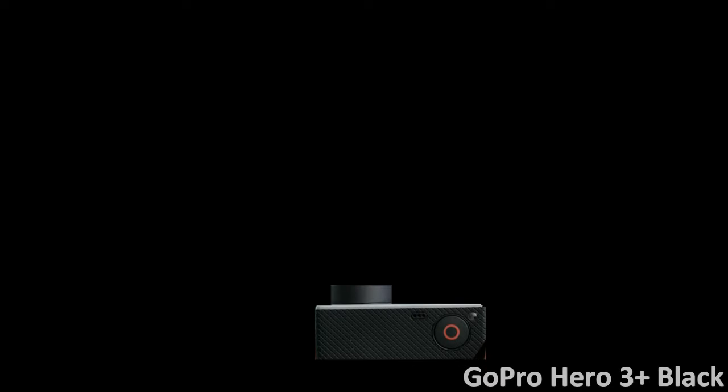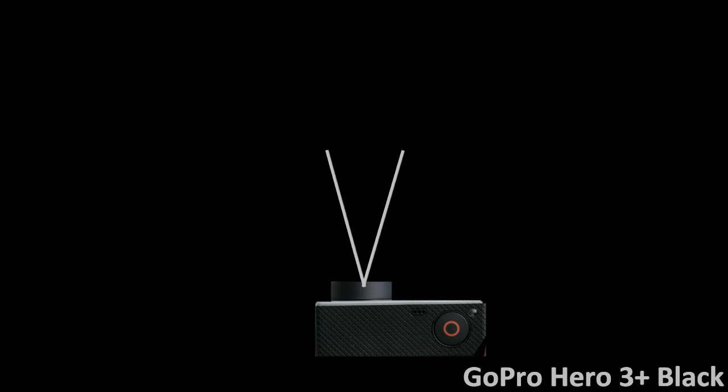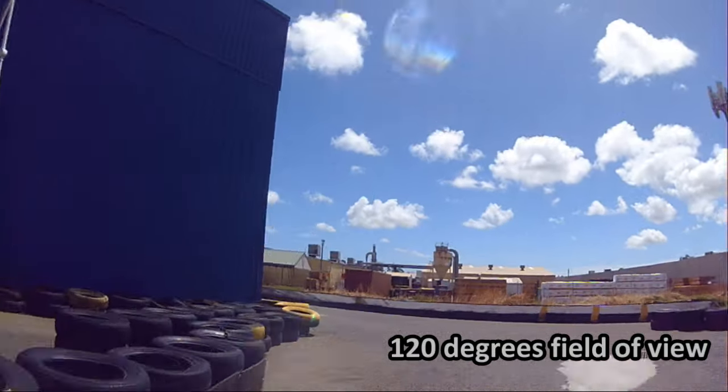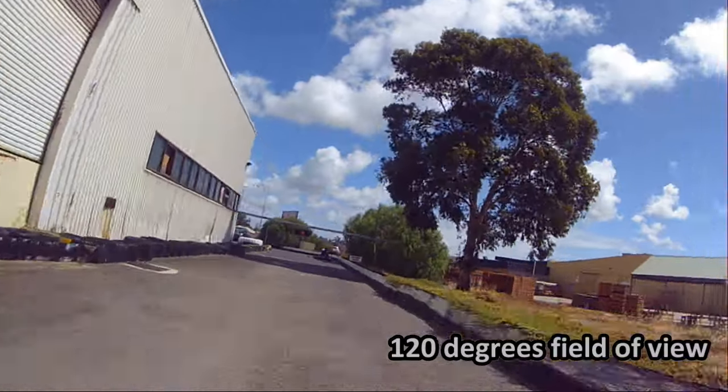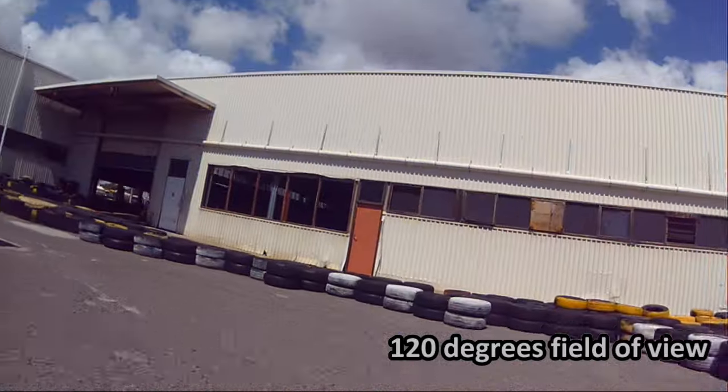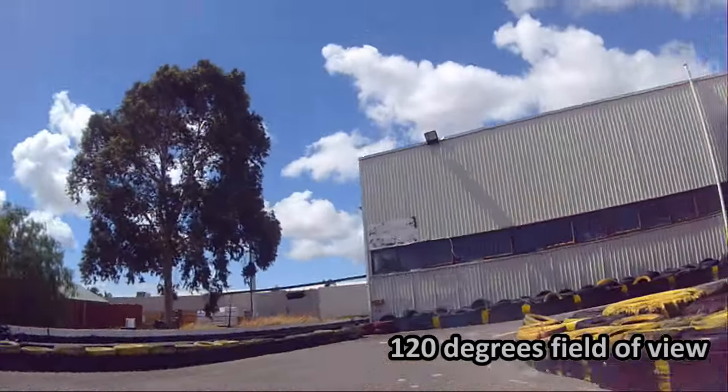When you have a camera you want it to capture as much of the track and surroundings as you can. With a camera like a GoPro the maximum field of view is 170 degrees, which is pretty amazing. I recommend anyone with a GoPro or similar high-end action camera to use the largest field of view possible. 170 degrees does cause some fisheye effects, but there is a good reason why I recommend using 170 degree field of view or as large a field of view as possible.